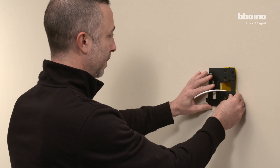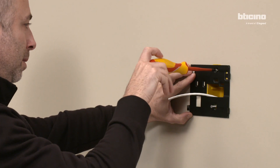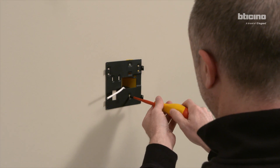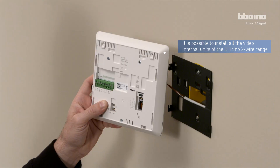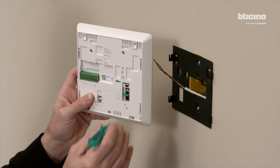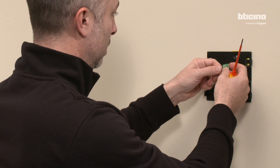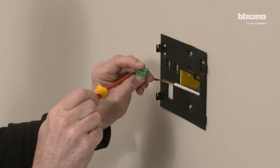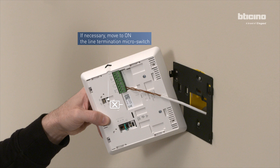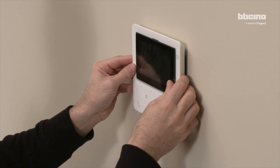Fasten the bracket of the video internal unit to the wall using the provided support. Configure the video internal unit according to your needs. Remove the bus clamp from the back of the video internal unit using the special tool and connect it to the two-wire bus. Correctly reposition the clamp on the video internal unit, then attach the video internal unit to the bracket.